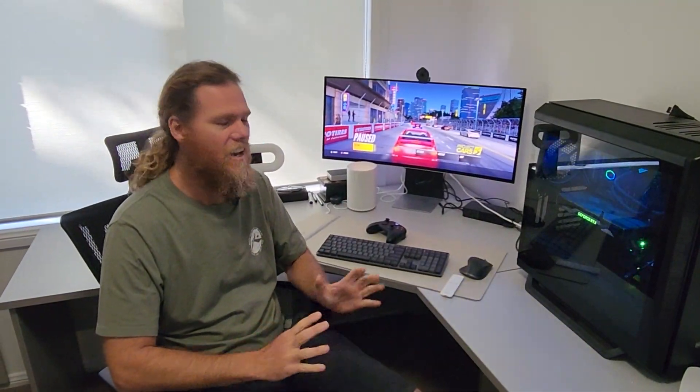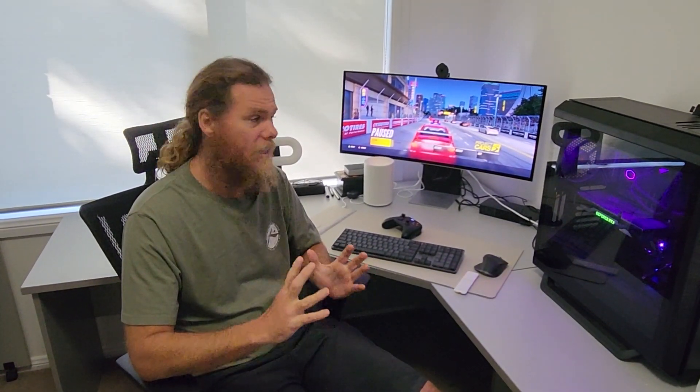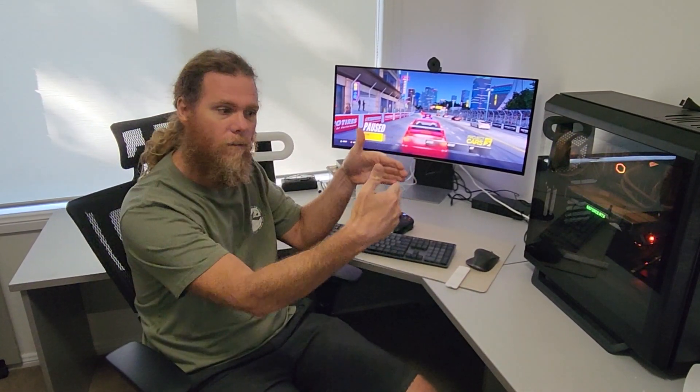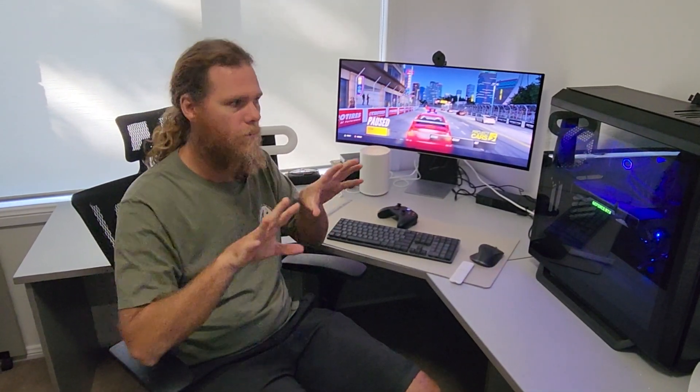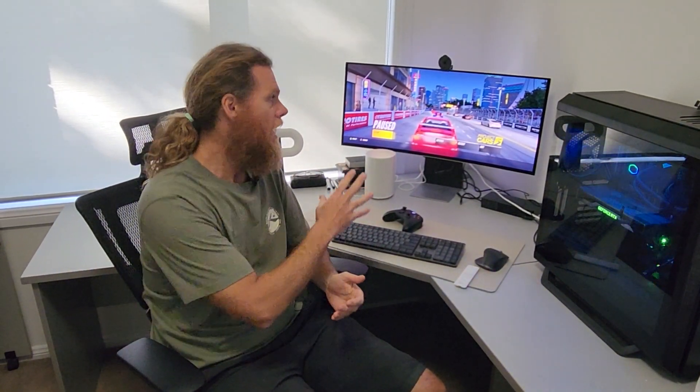G'day humans, Chris Stead here. Today I'm reviewing the Samsung Odyssey OLED G8 ultrawide curved monitor. There's plenty to like about this monitor, and if you've never had a curved monitor before, once you go curved it's really hard to go back. I grabbed a curved monitor a few years back and I just love it — it's really good as a workstation, for gaming, and for watching multimedia. Having it curved in and facing you makes for a really immersive experience, so I was quite excited to get this monitor.